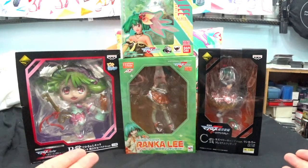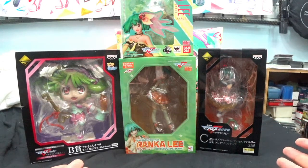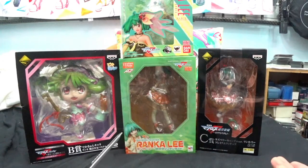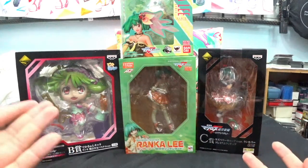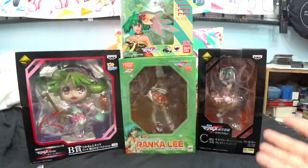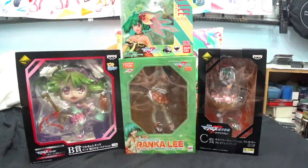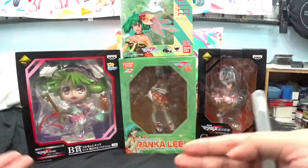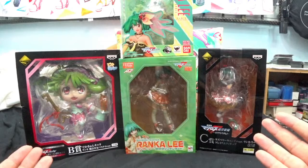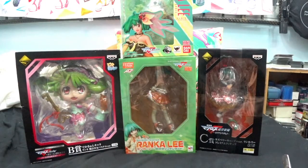So my budget — or rather the amount I've spent on the Ranka Lee figurines — has not hit more than 500 Singapore dollars in total, inclusive of shipping. These are very old figurines, at least 10 years old, and people don't want them anymore so second-hand retailers sell them cheaper. For fans like me who are late bloomers into collecting because of financial issues as a student, this is a wonderful thing. I'm recording this right after the previous video, so it's around 2:30 AM in Singapore.